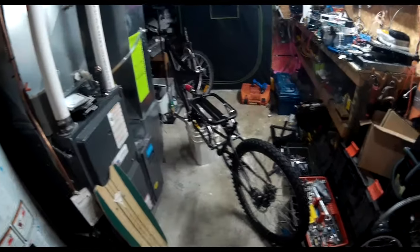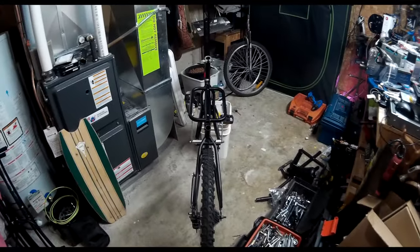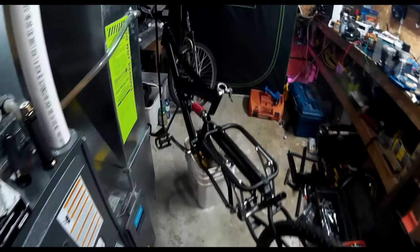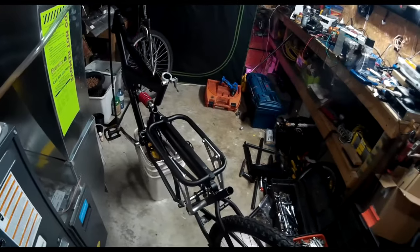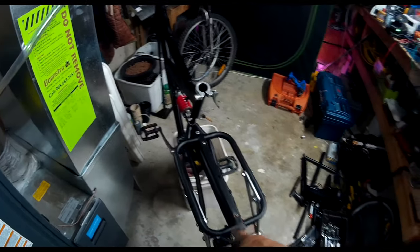Hey guys, I forgot to do a quick update. I got a little bit more done on the bike. I decided to reuse this back end. There's a bunch of real estate here that wasn't being used. This was the back gate or the front gate for the trailer.